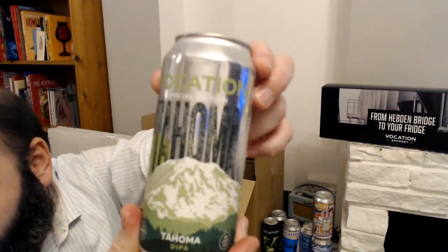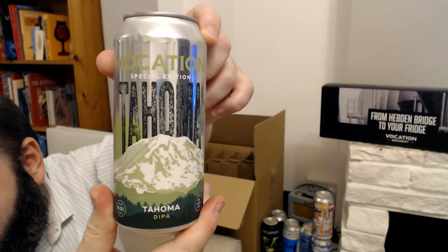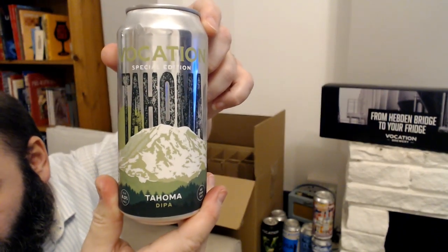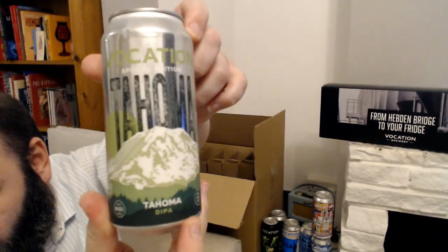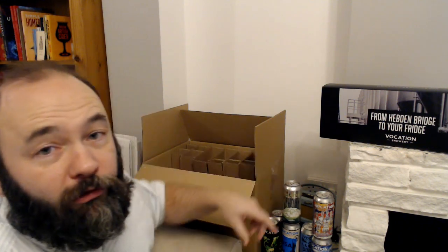This is another special edition beer — this is called Tacoma, or Tahoma, a double IPA at eight percent ABV. You've probably seen the Aurora one that's more commonly available — you can pick that up in supermarkets. This is from the same kind of series as that one, slightly different hops, but eight percent IPA — happy days.